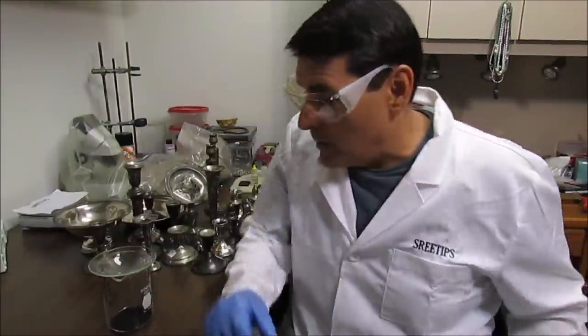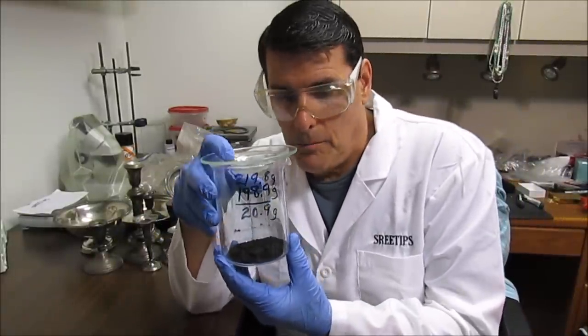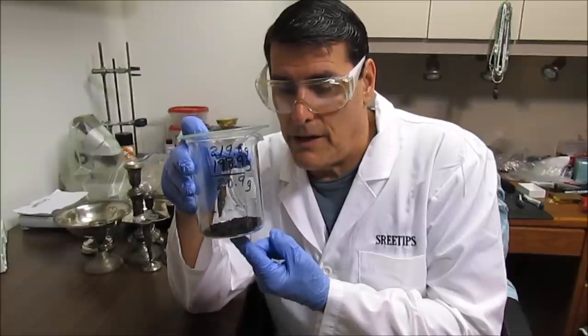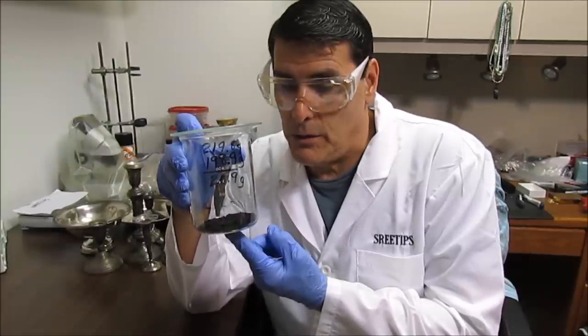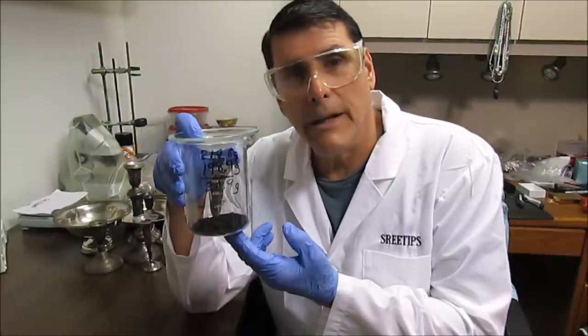Hello YouTube. Welcome to my channel. I'm SreeTips. In this video, this is part two of the catalytic converter video. What I'm going to do is recover this black mixed platinum group metal powder from part one. In this video, what I'm going to try to do is separate these metals out. And we're going to get right to it.